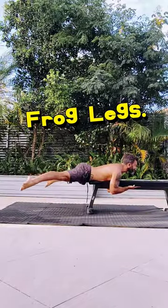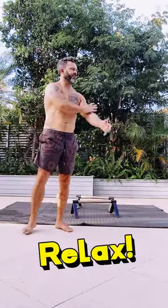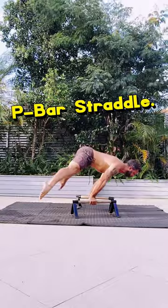Then after that you want to work the straddle on your belly. Get those froggy legs happening. Straddle assist — get that band back out, and then stay loose. Undo all that tight isometric stuff, jump around, get loose, and then p-bar straddle baby.